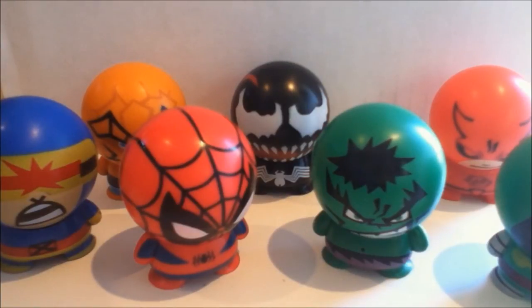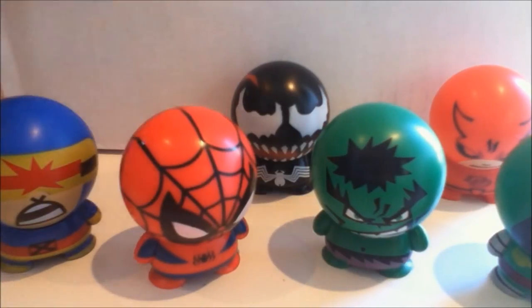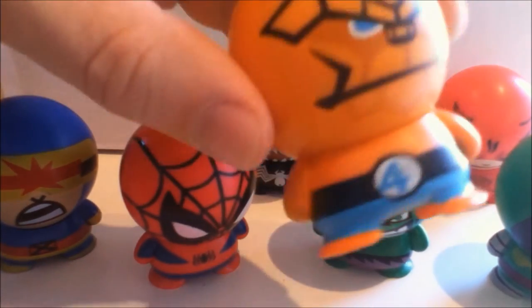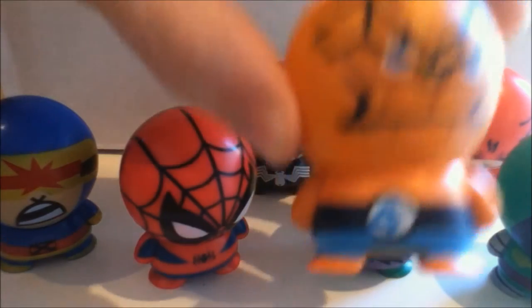These live in the kids' room, and they get played with, and they've so far proven to be pretty durable. The plastic is not fantastic, but having said that, the overall detail, I think, is pretty good. On a guy like The Thing, they didn't bother to put any rocky texture anywhere but on the face. But it still kind of works.